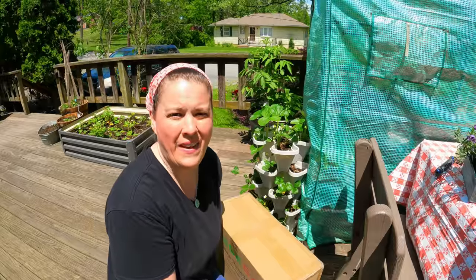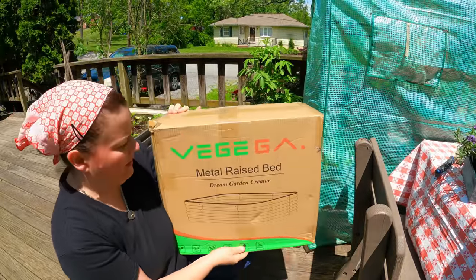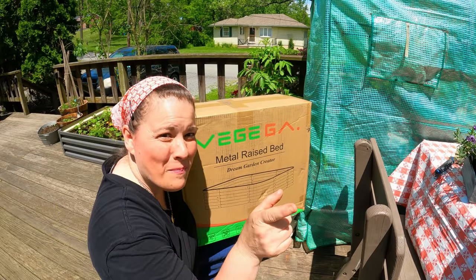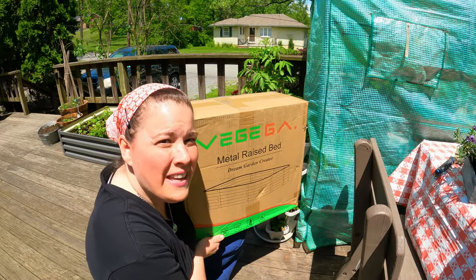This is by Vega — it is the metal raised bed Dream Garden Creator. Let's go see if they can help make my garden dreams come true. We have to put it together and then I'll show you where I'm putting it in my garden.